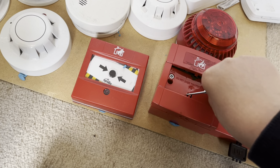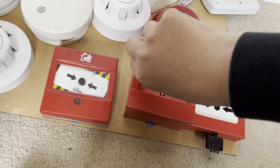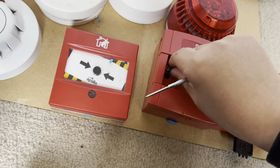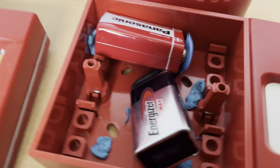A YouTuber, another fire alarm YouTuber, inspired me to do this. So I'm not gonna say what it is yet, but this is basically what's in my little system.